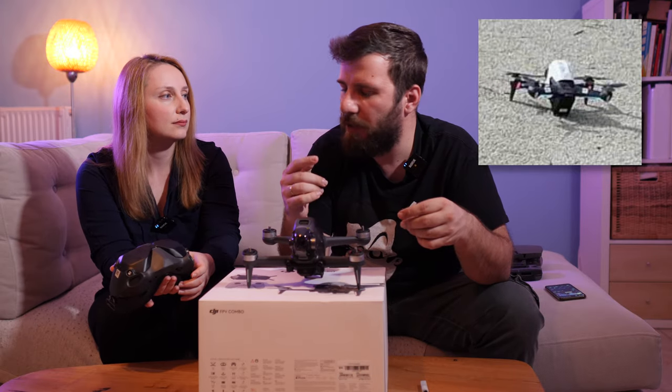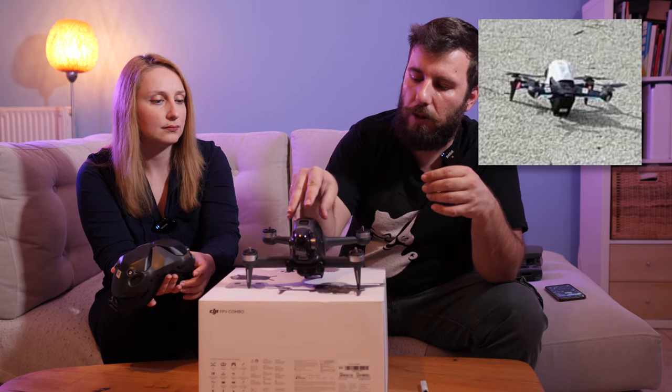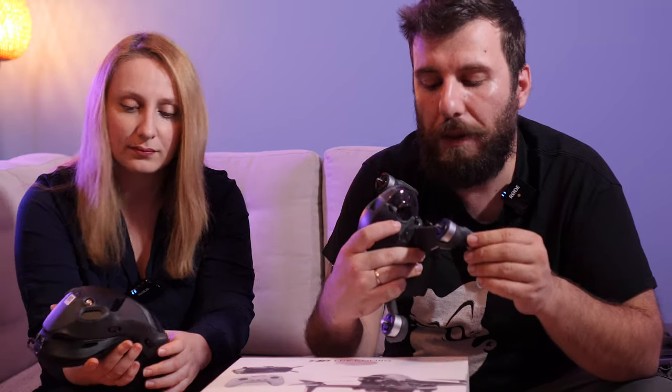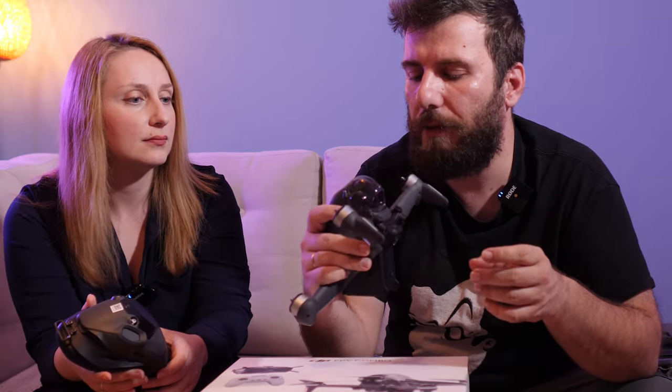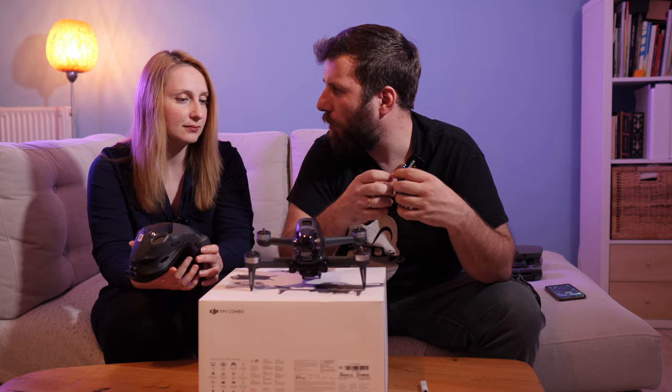On the very first leak there was a lot of resemblance with a little Inspire, because the top cover was white. But it looks very robust — it looks and feels nothing like a Mavic, and I think it can actually take some beating. I hope we're not the ones to prove it!